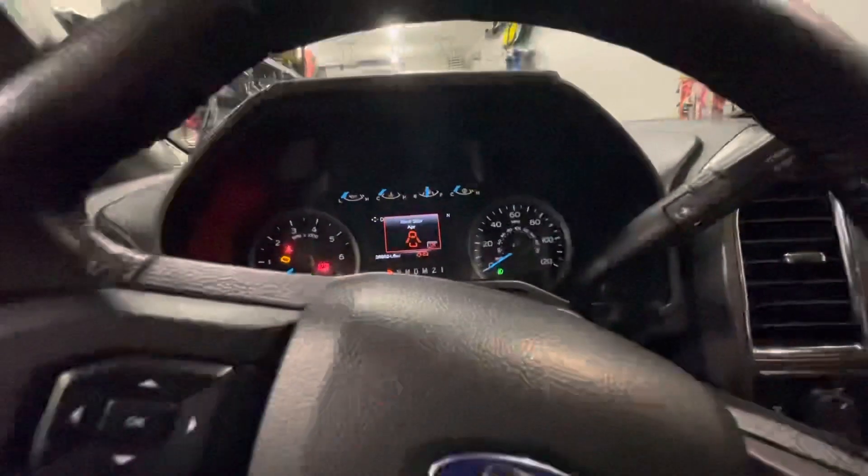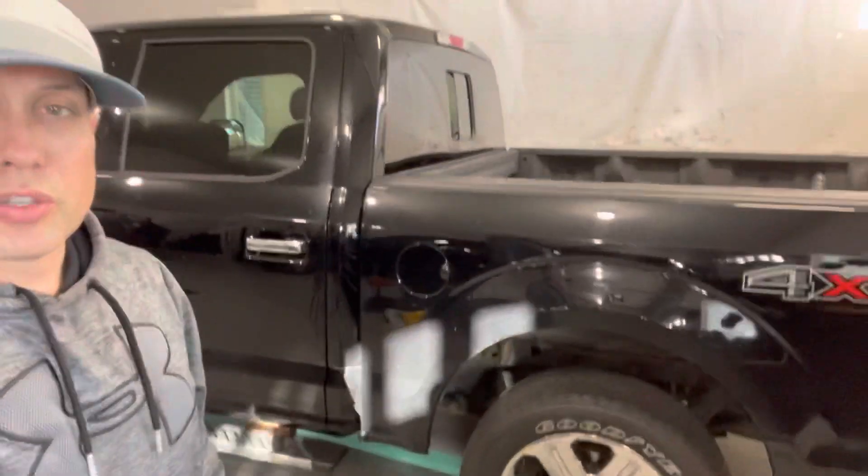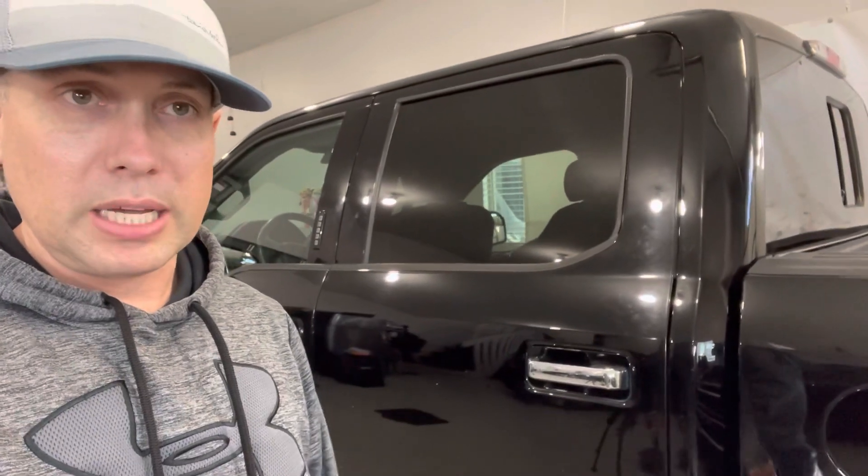This thing is running pretty good for the mileage it has on it. The whole purpose of this truck is I wanted to buy something that was somewhat recent — this is only a five-year-old truck, but it's got a lot of miles on it. I was looking for something relatively affordable, something I can use as a basic truck. This isn't my daily driver; I'm not going to be driving this a ton.